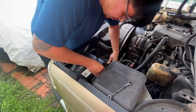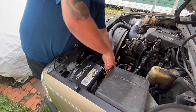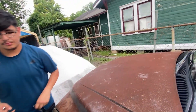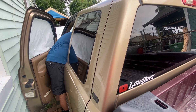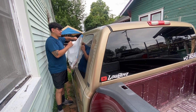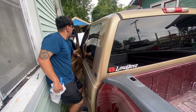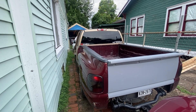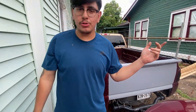AutoZone said the battery was good, so hopefully it's going to start. There you go! Alright, we're going to go ahead and rearrange the cars real quick and I'll see you in a little bit.